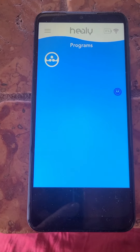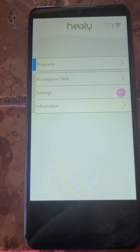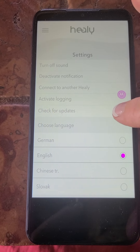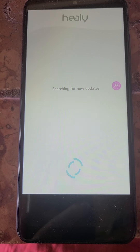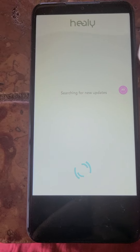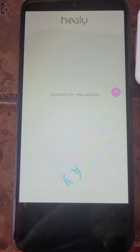So if you go to Programs, nothing's going to be there — that's the blue screen. All you have to do — this is called the hamburger bar because it looks like a hamburger — go to Settings, Check for Updates. So anytime you don't have programs, that's all you have to do again. And that's how you download all the programs — just checking for updates.